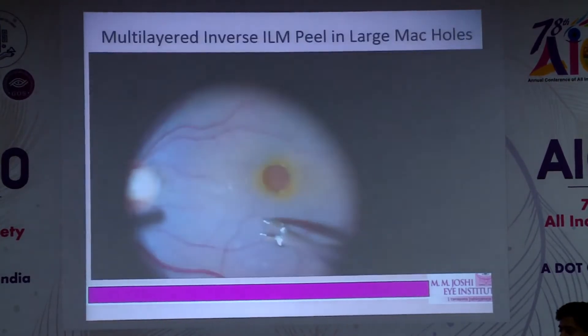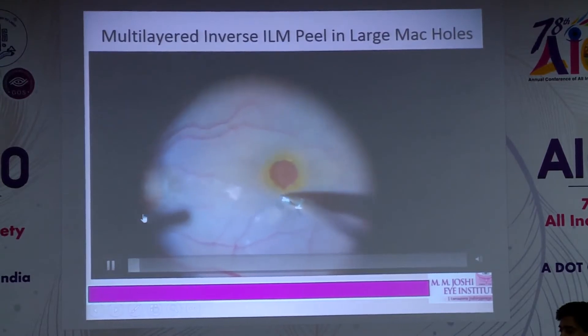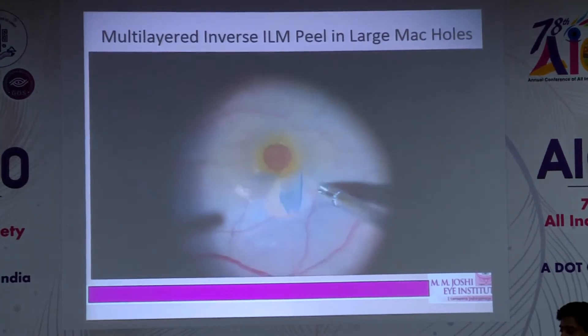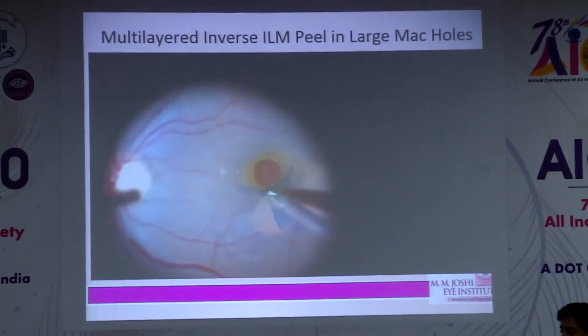I'd like to show this video of how we do it — after doing a complete vitrectomy and PVD induction. You can see that the ILM, stained earlier with BBG, is being peeled in a small petaloid fashion.